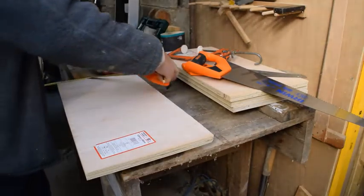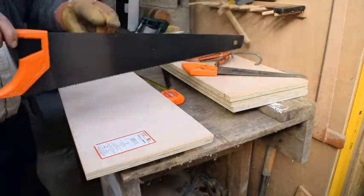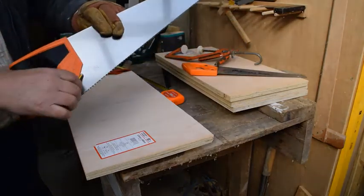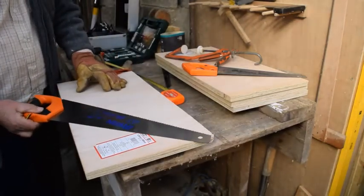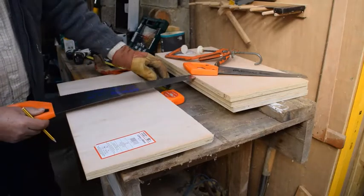So now what we're going to do is use the saw. These saws are very good because you can either use that edge to make a 90 degree cut, or you can use that edge to make a 45 degree cut. So you can either go like that to make a 45 degree angle, or straight across.